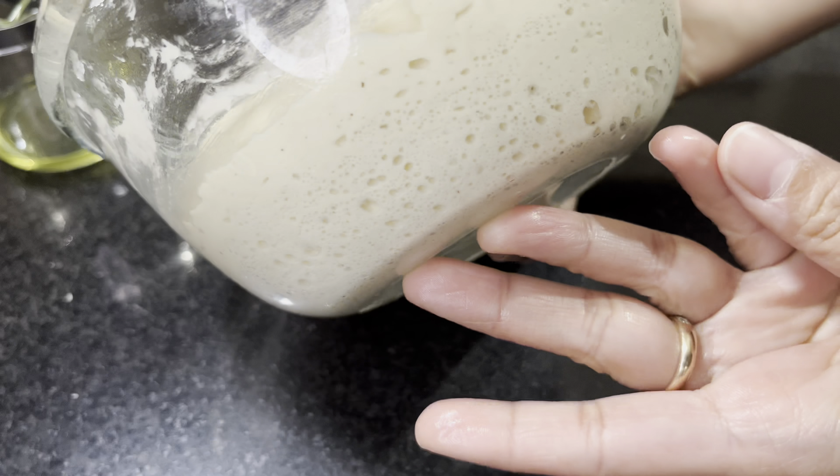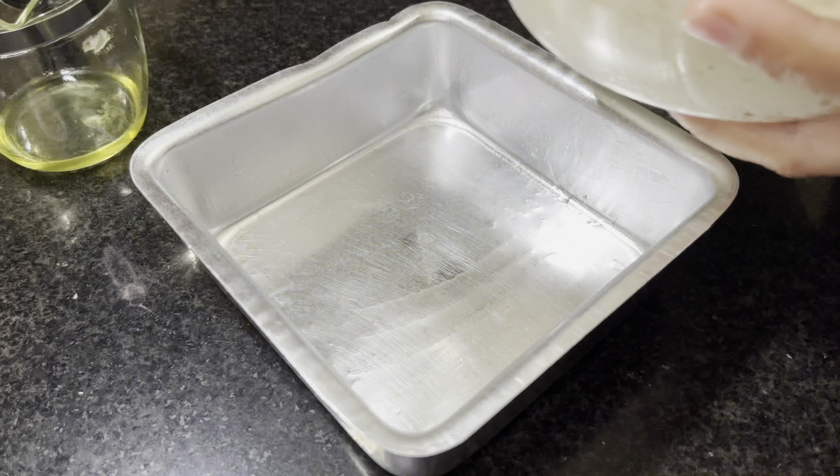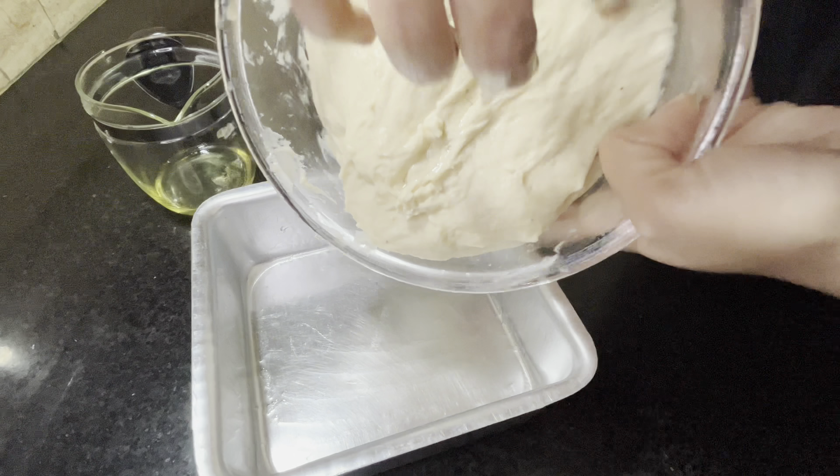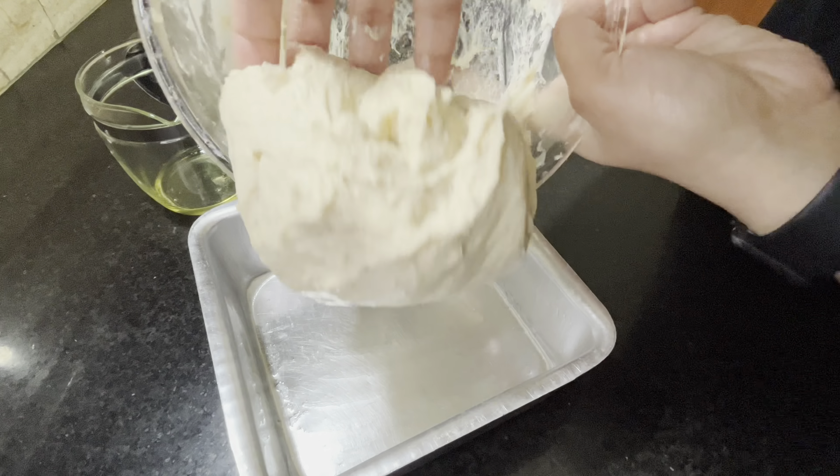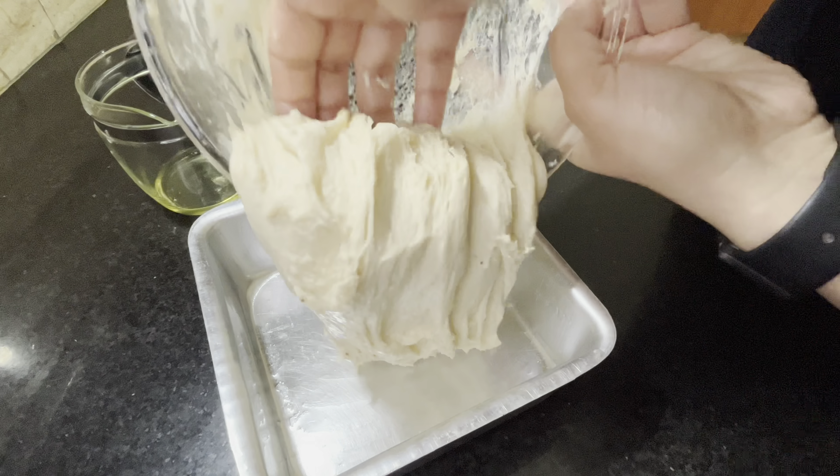Just look at how beautifully our dough has risen! Now transfer the dough into the baking tin which I have greased with olive oil. Do not knock the air out — simply transfer the dough like so.